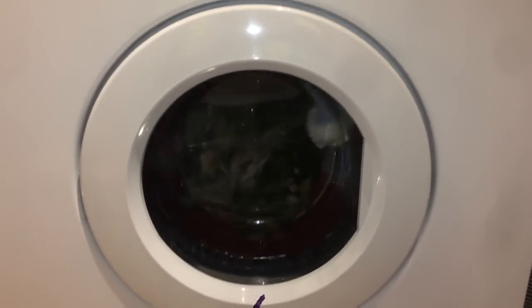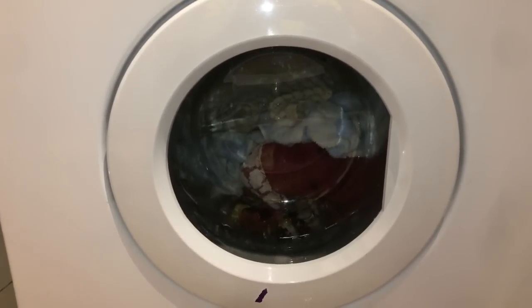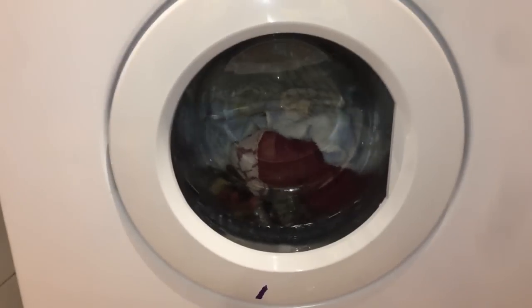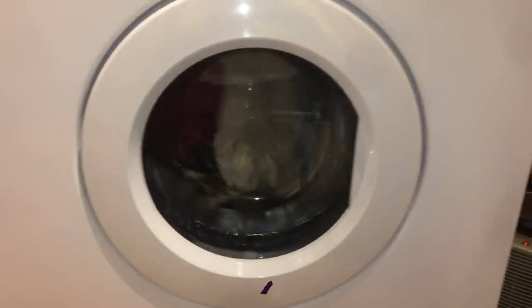Oh no! The mains light's gone. I can see it. I don't want the filter. No, I'll pull the face off like this.